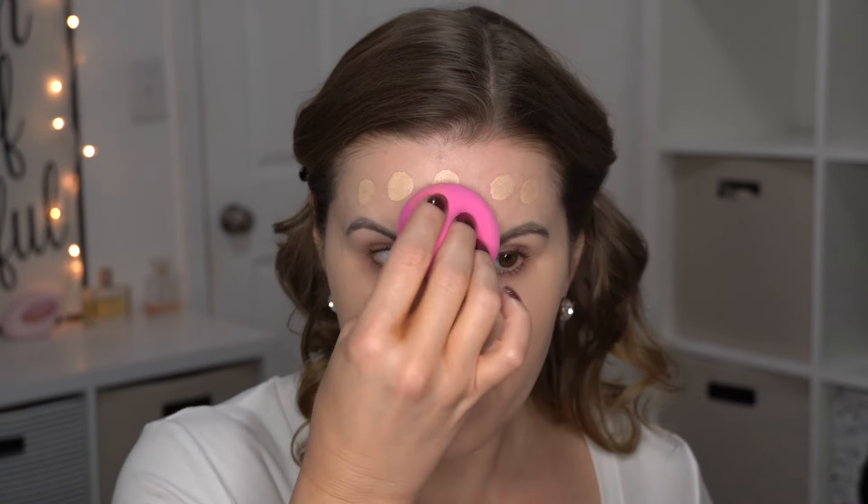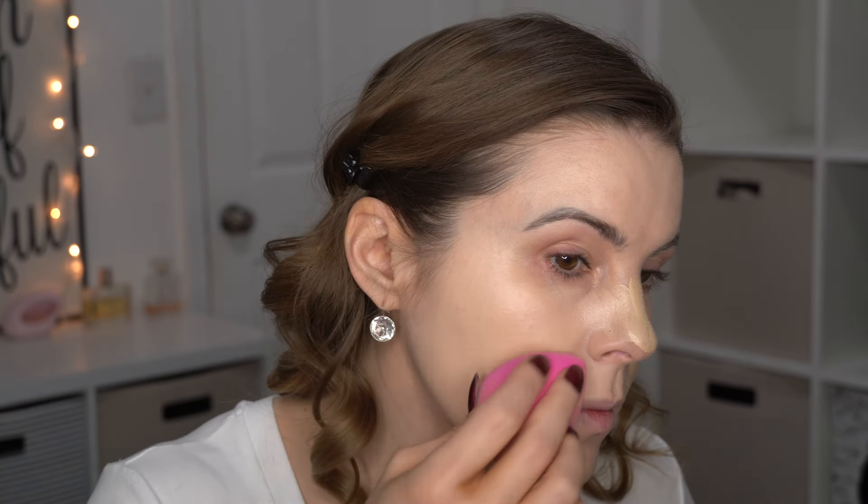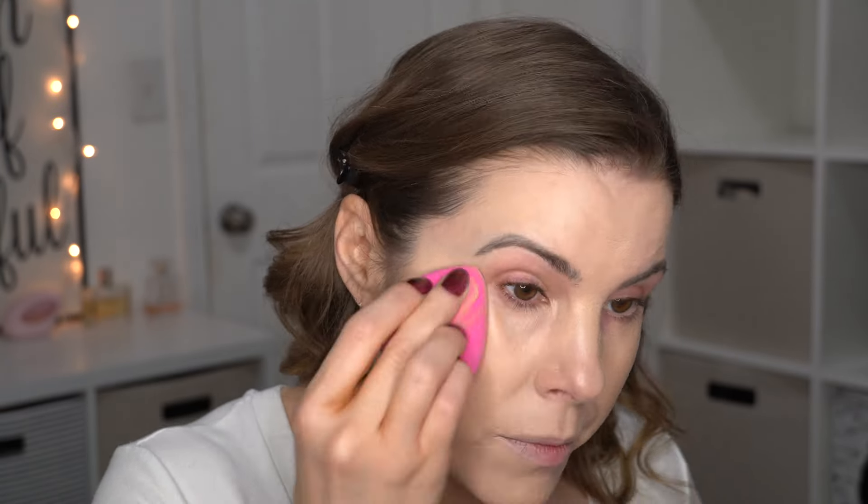You can still see a few little blemish spots peeking through, but for the most part it covers really well. I'm going to add a little bit more coverage to the center of my face. It builds really nicely. I just really like the glow that this has — it is so pretty on the skin.